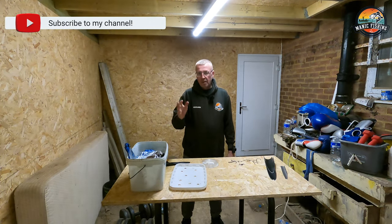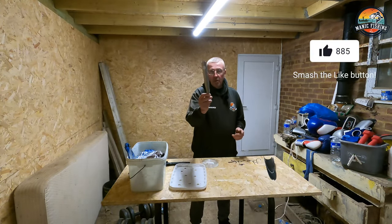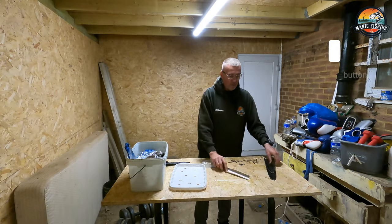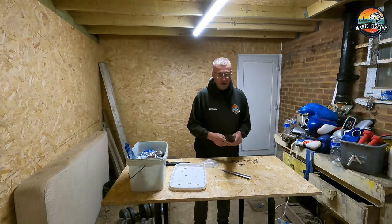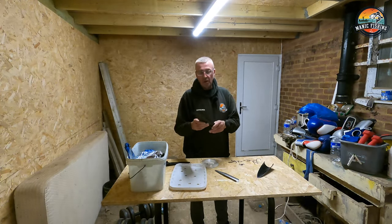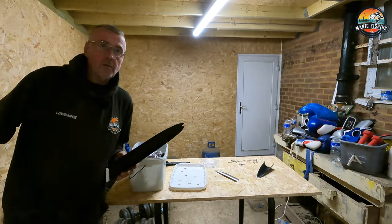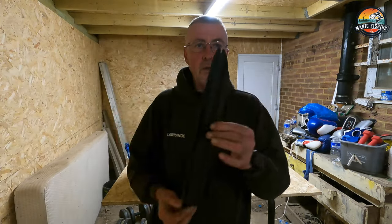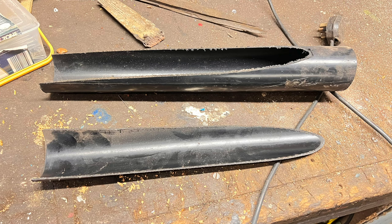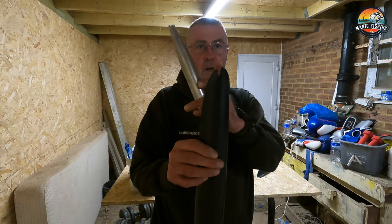Hi and welcome to another Manic Monday. This is part two of the other video where I was making some winter ray baits up using this baiting spoon. As I explained in the last video, you can actually make these things yourself. This is a large one that I've made out of a bit of gutter pipe - I just cut down a four inch drain pipe to the same sort of shape, and I put a notch in the end so it will hold my hook.